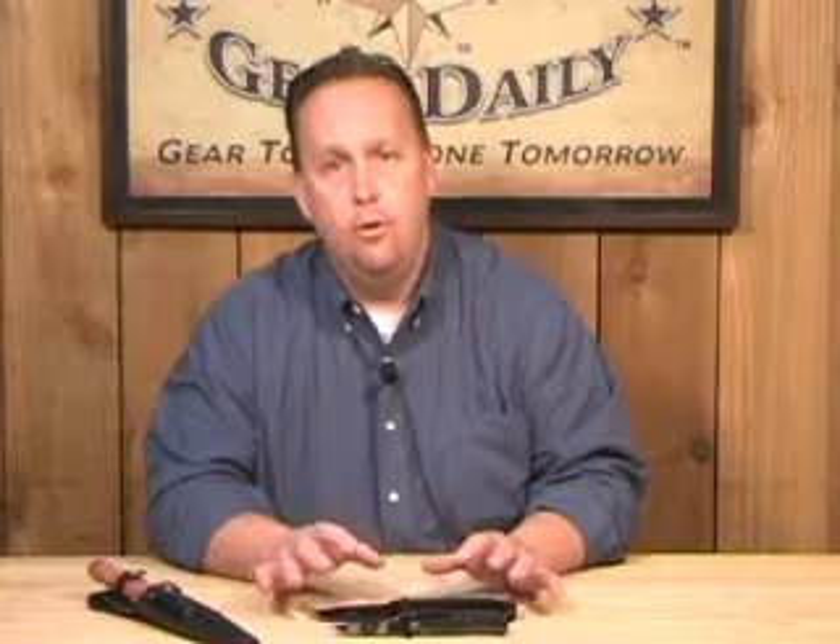These are licensed by the SOA, which is the Special Operations Association, to Cutmaster to make. They have their logo or their insignia on every one of the blades, and they are licensed through the SOA.